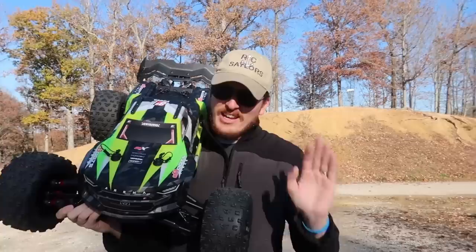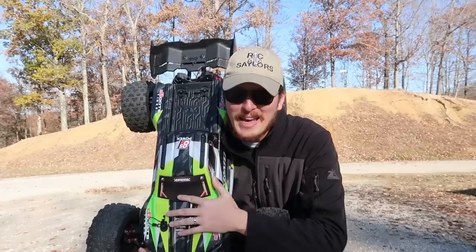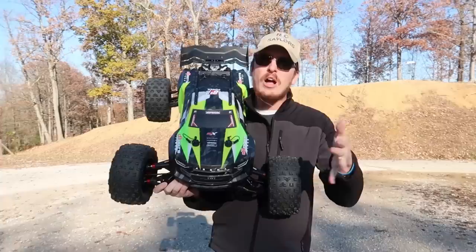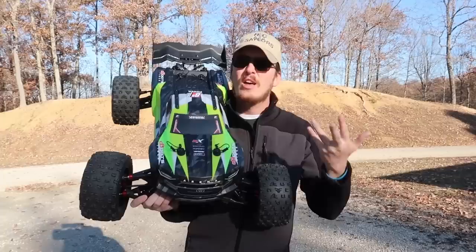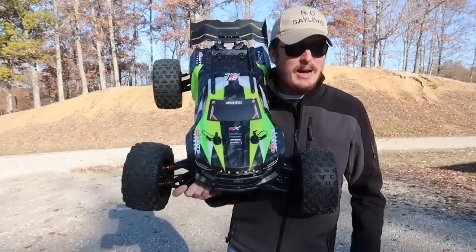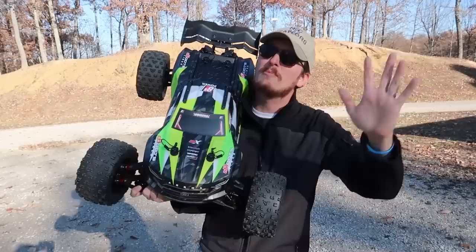Let us know in the comments below — will this struggle at all to make it up the hill? It's going to struggle to carry it; I really do have to hold this up over my shoulder for any extended period of time. If you're wondering how we got one so early, on YouTube you sometimes get opportunities for early access. We're very grateful for that, and it's really because of our Patreon supporters — we had to buy this. It was not sent to us for free.